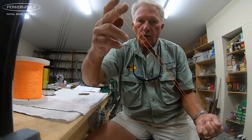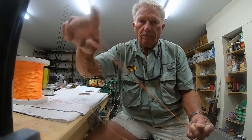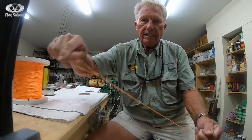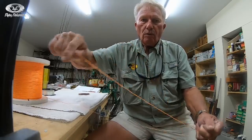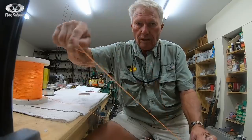I take this finger and I twist it now 21 times — one, two, three, four, five, six, seven, eight, nine, ten, eleven, twelve, fourteen, fifteen, sixteen, seventeen, eighteen, nineteen, twenty, twenty-one.